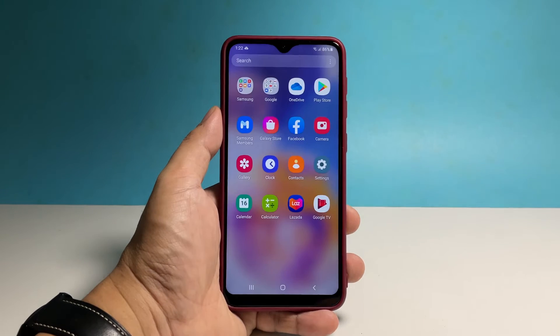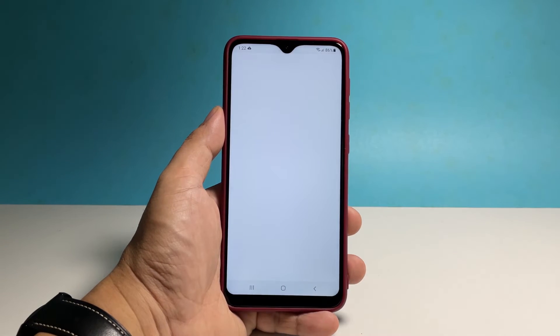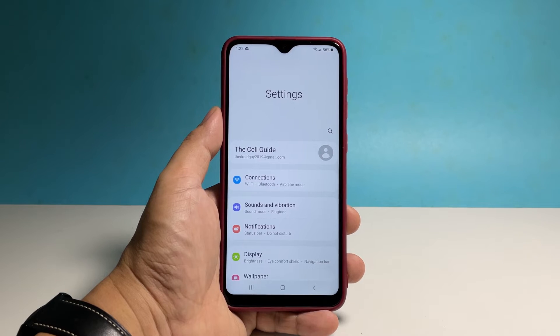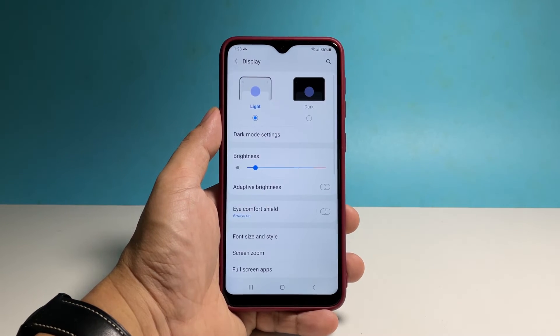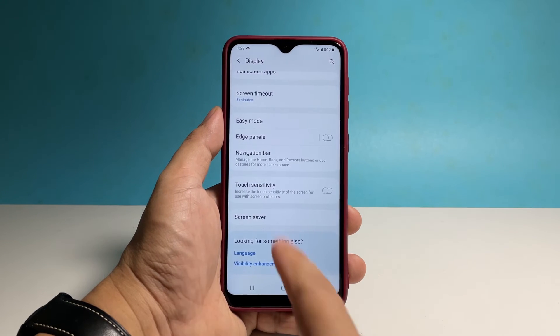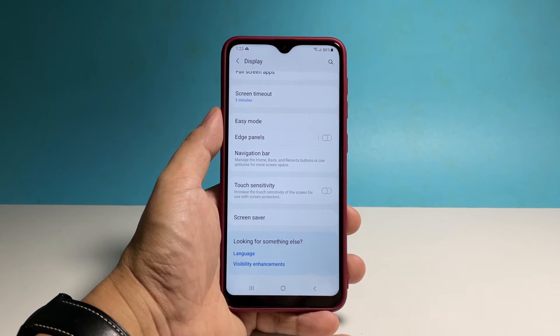To begin, pull up the app's drawer and tap Settings. Find and tap Display. Scroll all the way down to find the option Touch Sensitivity, and then tap the switch next to it to enable it.